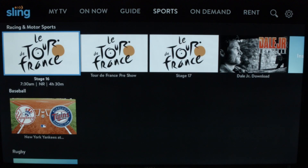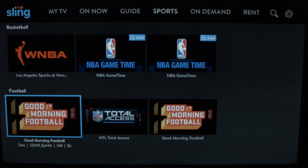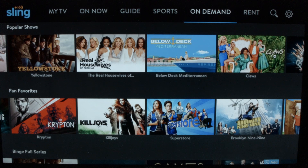There is also a sports area where you can go in and it shows you all the sports categorized by sport — you'll see basketball, football, etc.